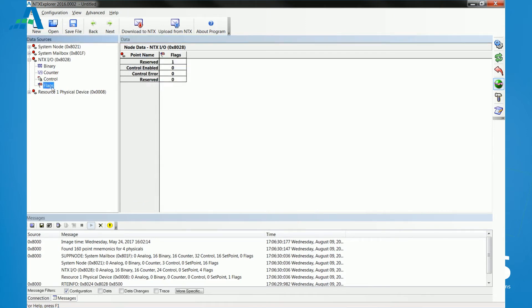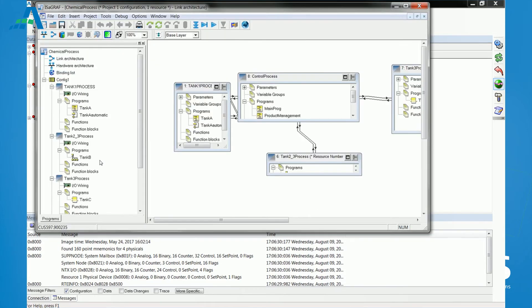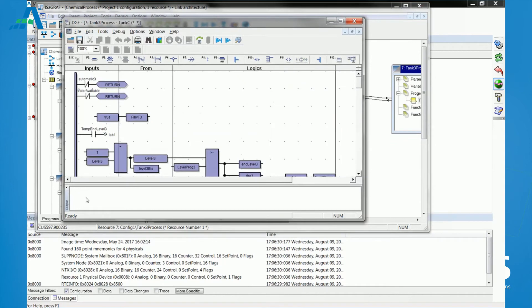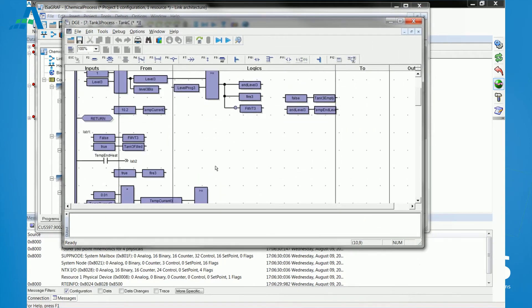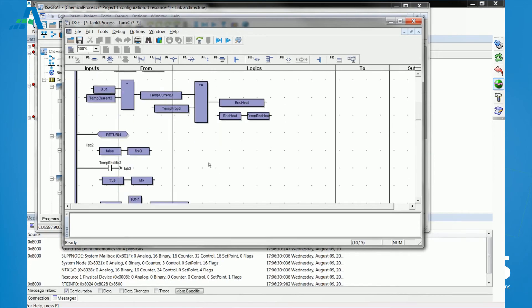The capabilities of the NTX family can be further extended through the optional NTX logic tool, enabling local automation functions using IEC 61131 and 61499 programming.